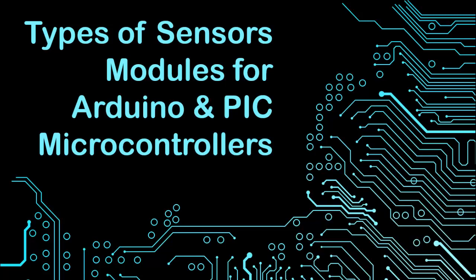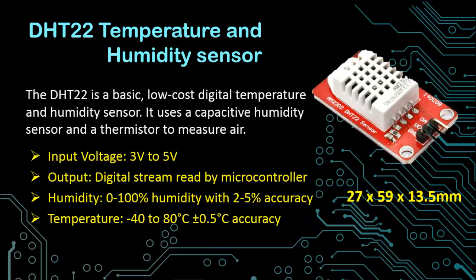I will mainly focus on the sensor modules which consist of sensors as well as signal conditioning circuits. Let us begin by first discussing a very common temperature and humidity sensor which is DHT22, or the other variant of this sensor is SHT11. This sensor is a very basic low cost digital temperature and humidity sensor. It uses a capacitive humidity sensor and a thermistor to measure humidity and temperature. The input voltage is 3 to 5 volts and the output is a digital stream of data which can easily be read by Arduino or microcontroller.